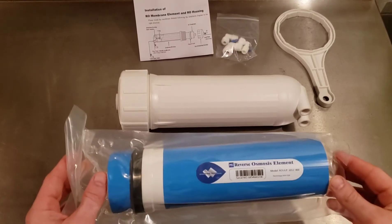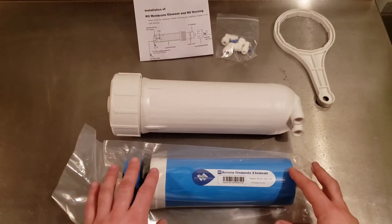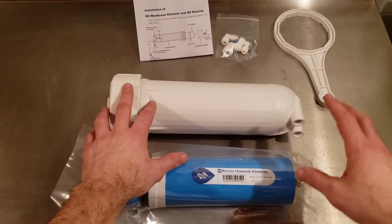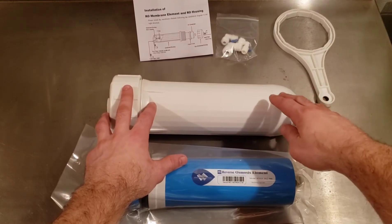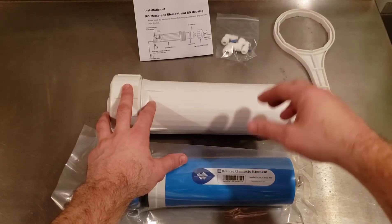Let's take a look at this membrane and housing provided by Membrane Solutions to understand how that process works more specifically. When you purchase these as a set, you will get the housing, the element, the wrench, the fittings, and an instruction sheet.